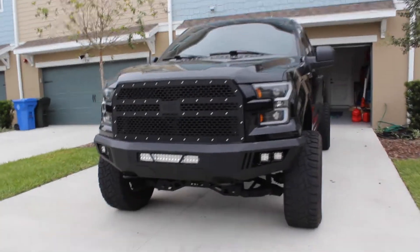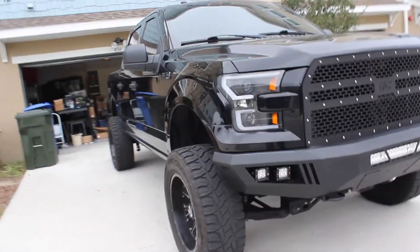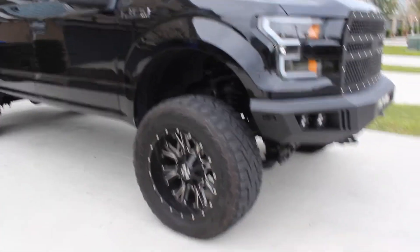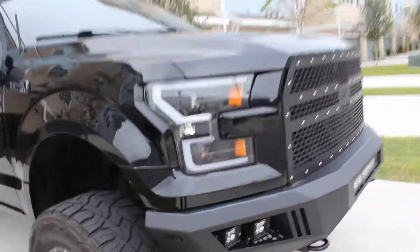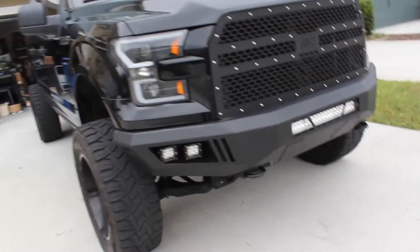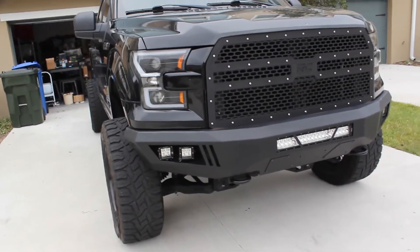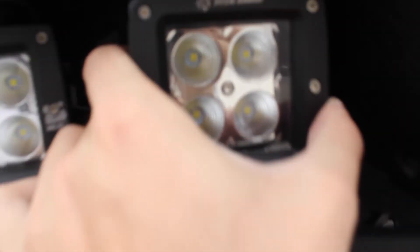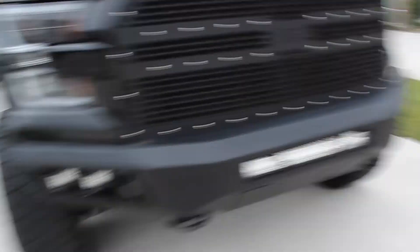This is the 2016 F-150 XLT on a six-inch Rough Country lift, on 2010 Cali off-roads, on 35 12.5 Toyo Open Countries. I've got Body Armor Eco Series bumpers — they actually put me in the 2019 Body Armor magazine, which was really cool.